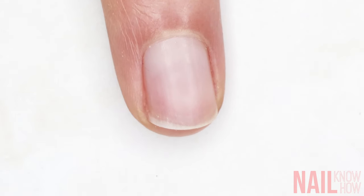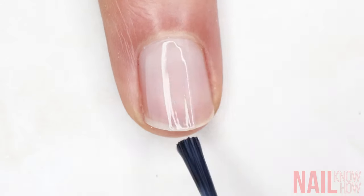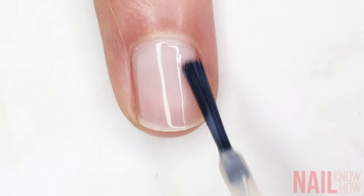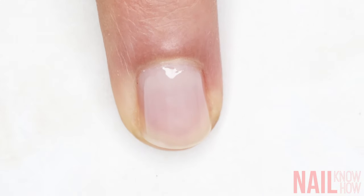Instead, we want each stroke to evenly distribute the color. Start on one side of the nail, whichever direction flows better for you. With each stroke, just move slightly over while overlapping half of your previous stroke. You can see how this is continuously pulling the bulk of the polish across the whole nail evenly.